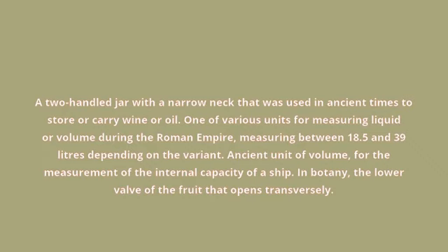Amphora. A two-handled jar with a narrow neck that was used in ancient times to store or carry wine or oil. One of various units for measuring liquid or volume during the Roman Empire, measuring between 18.5 and 39 litres depending on the variant. Ancient unit of volume,